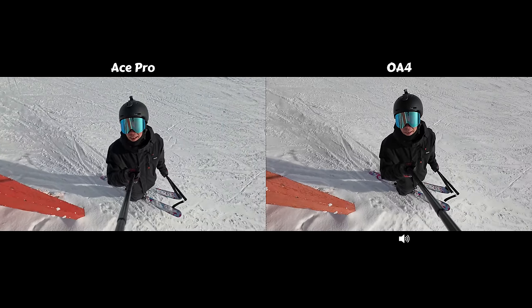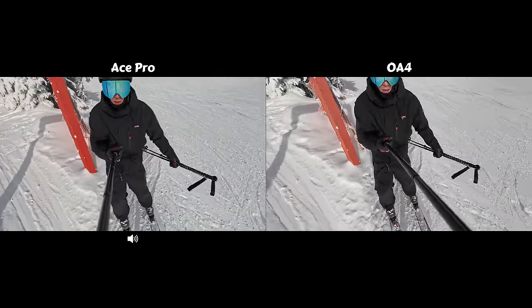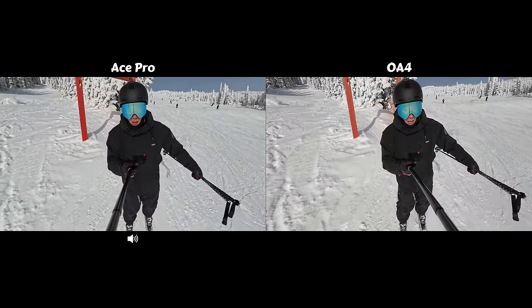Since we have some better lighting, we're going to try out HDR on the Insta360 Ace Pro. It automatically turns on when you shoot at 4K 30.